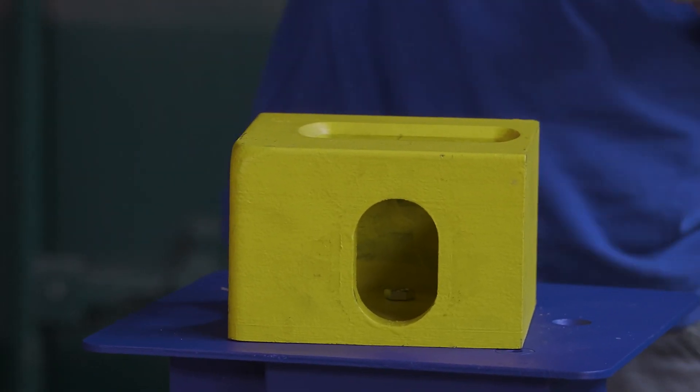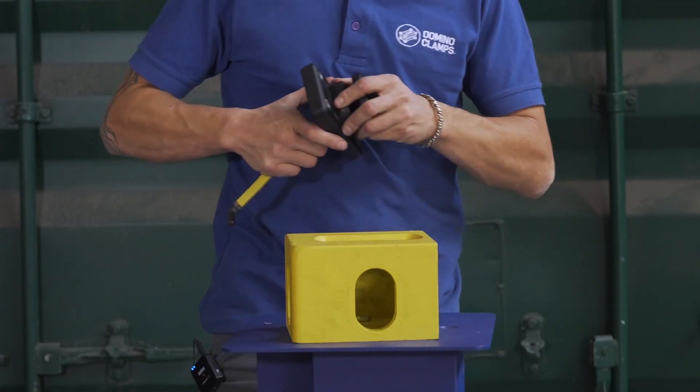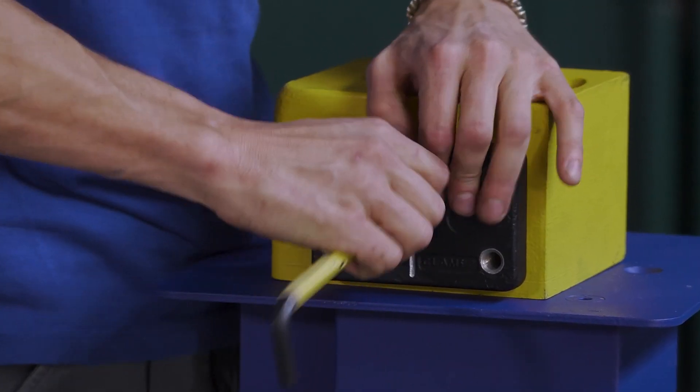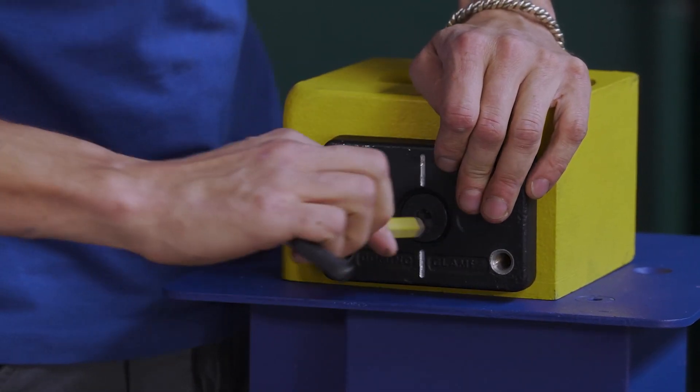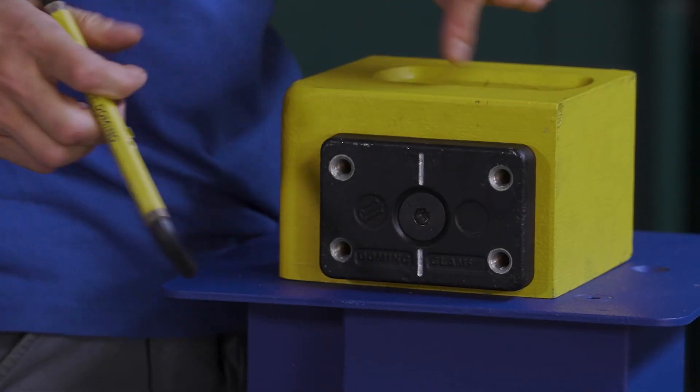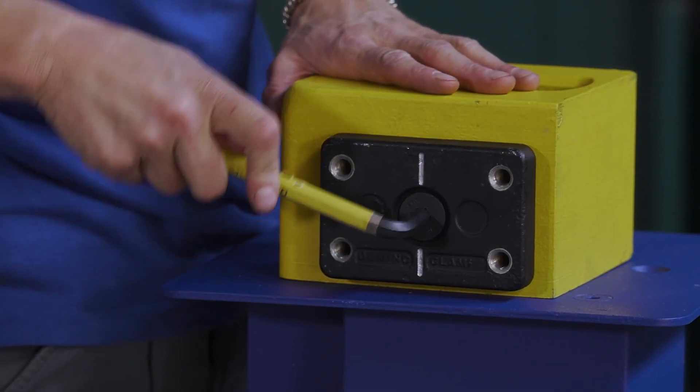If you're unsure how to do that, you can follow one of our many tutorials, but it's pretty straightforward. I'm just going to insert it straight into the hole. Take a 10mm hex key, tighten it up all the way — the rotating plate clamps it firmly in position.